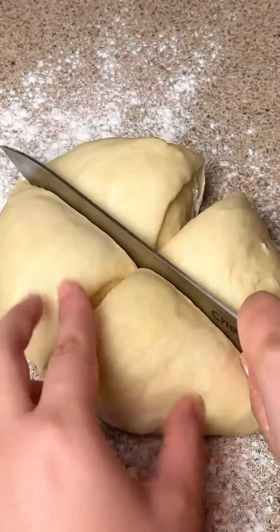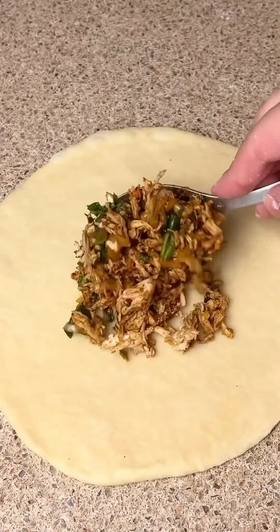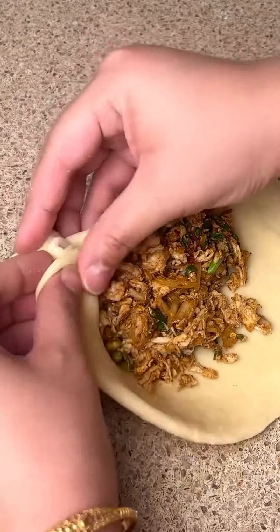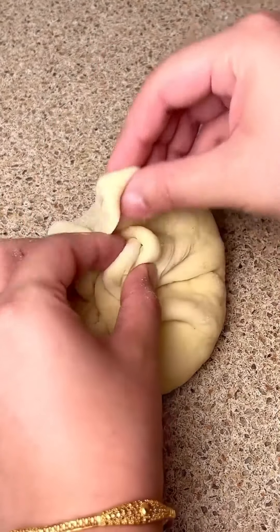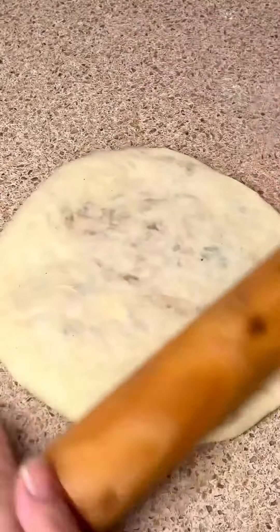We will roll out the dough, stuff it with the filling, and seal it properly at the edges so the filling does not fall out.